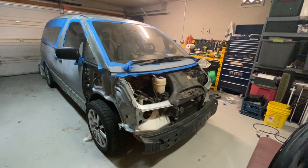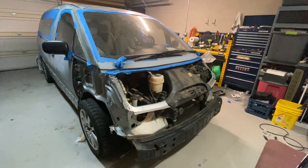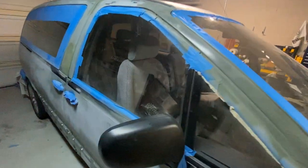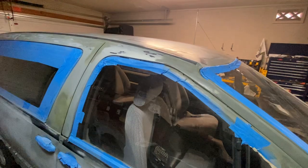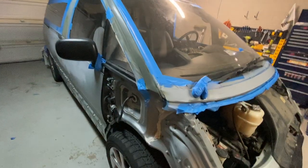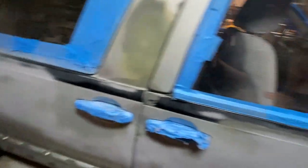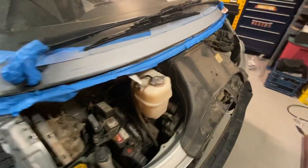Hey everyone, just another update on the painting project of the 94 Toyota Previa minivan. It has been completely sanded down, multiple courses all the way up to 800 grit. Everything's been smoothed out, and we're taped up here at this point and ready to start spreading paint.